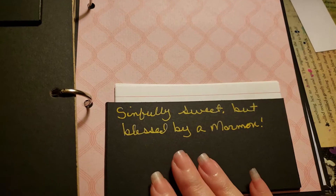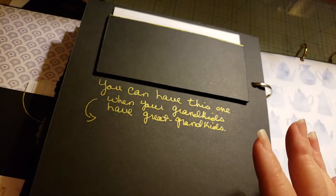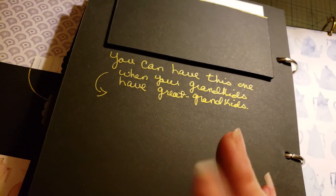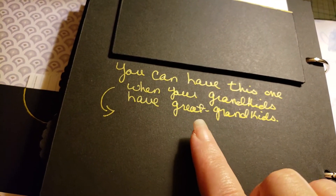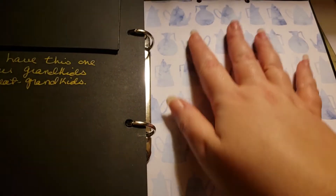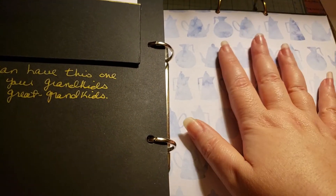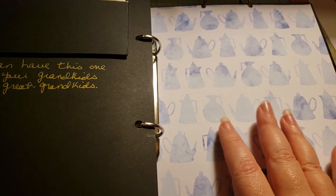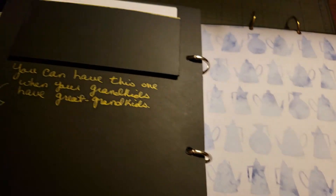Desserts section label: 'I need to do 50,000 power walks to get this off my ass and hips — worth it.' Another reads 'simply sweet but blessed by a Mormon' — sorry Miss Brandy, not trying to put your religion out there. One recipe is held back: 'you can have this one when your grandkids have great grandkids.' In the back she can print out a conversion chart — like a fourth of a cup is so many tablespoons — or put a picture, whatever she wants.